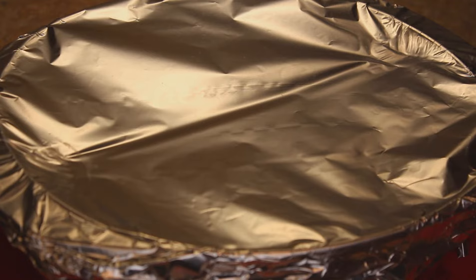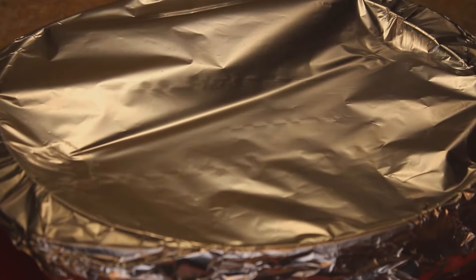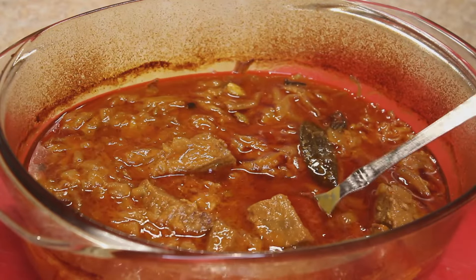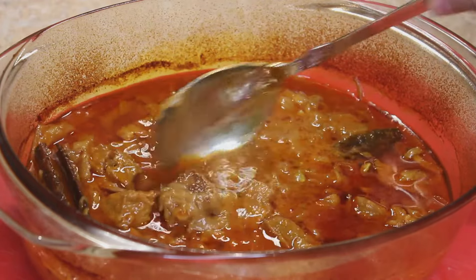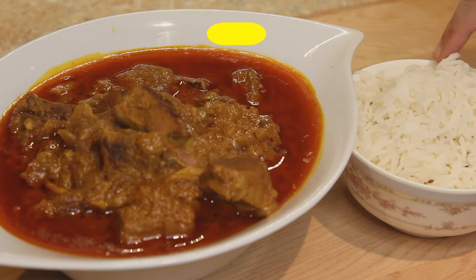It's been 1 hour 15 minutes. I've just removed this mutton Rogan Josh from the oven — please be very careful while removing the foil because it's very hot. You can see the steam escaping once you open it. The mutton Rogan Josh is ready, and you can see it's cooked amazingly well — soft and tender. I'll transfer this to a serving bowl. Mutton Rogan Josh is ready to enjoy with naans or jeera rice. To make the jeera rice, please click on the link in the description box below.